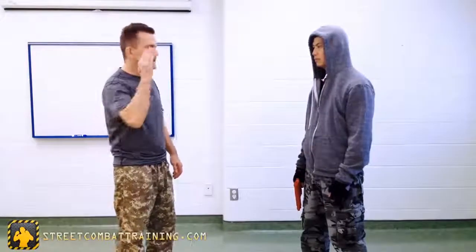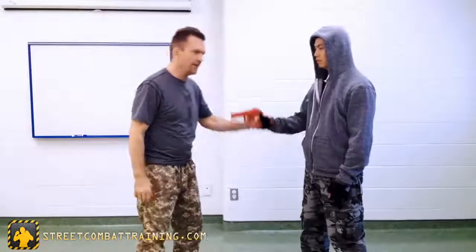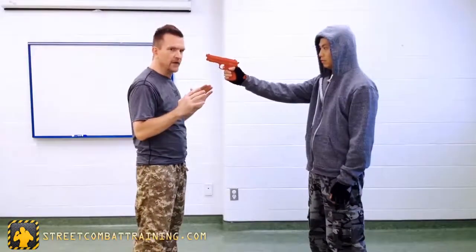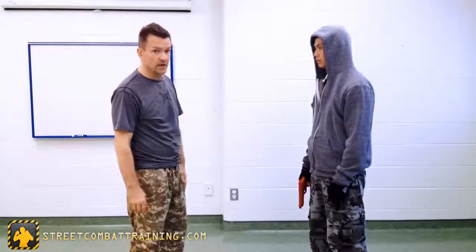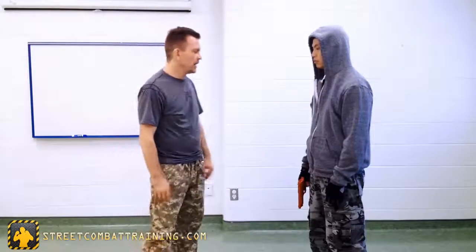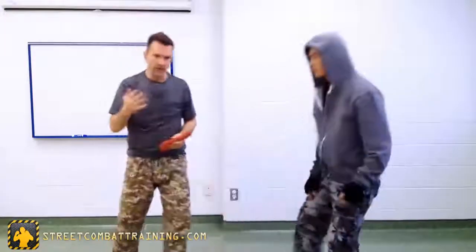We looked at the staring-down-the-barrel situation — scenarios where the gun is near your head and face, which is very dangerous. These are really common situations in the street. People want you to see the gun, they want you to be scared and intimidated, and you should be — it's dangerous. But as we talked about, he's also presenting that gun to me, and I want to think of that mindset.